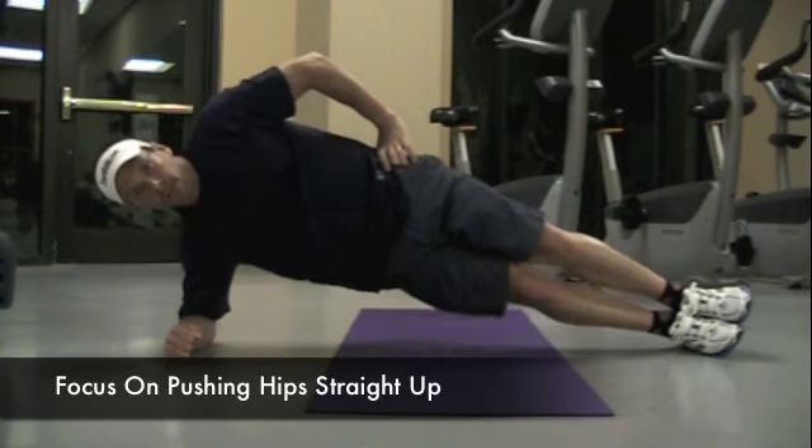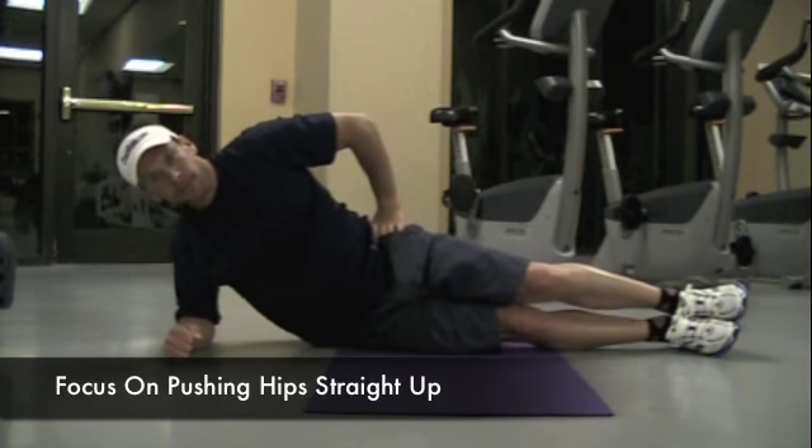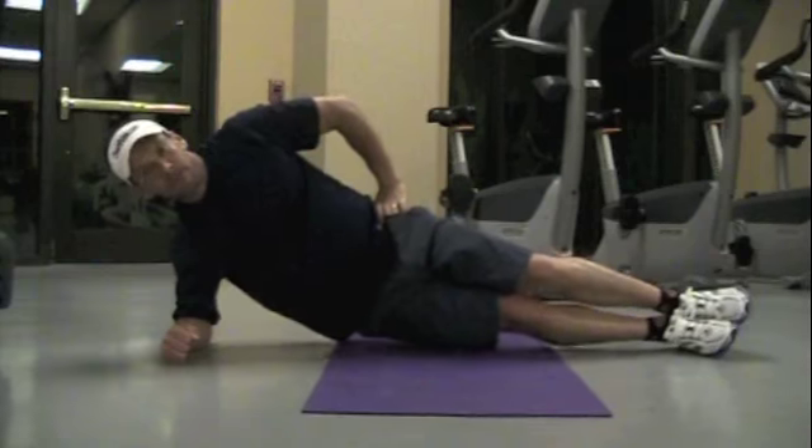What I want you to focus on is the fact that the heels, the hips, and the shoulders are all in one direct line.